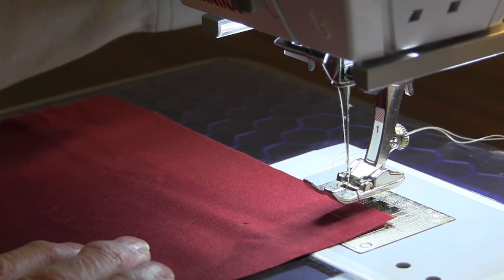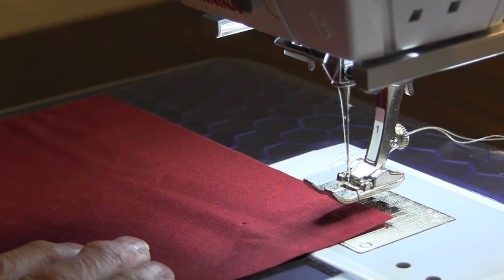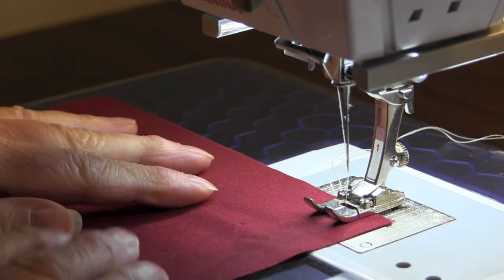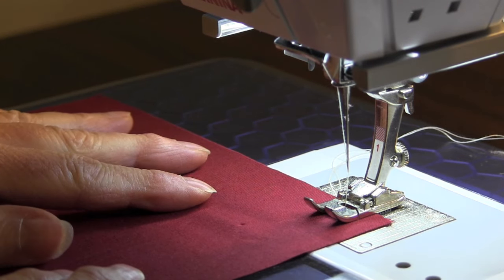Hello, this is needlepointers.com and this tutorial is how to gather using the basting method. Set your sewing machine to the longest stitch length. This is called a basting stitch.